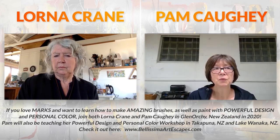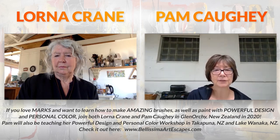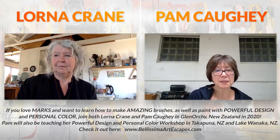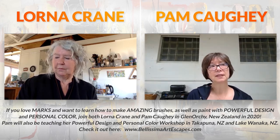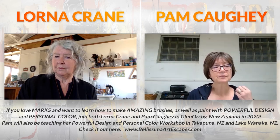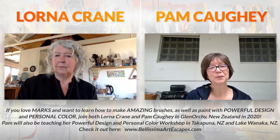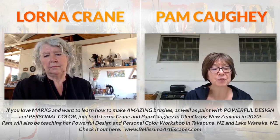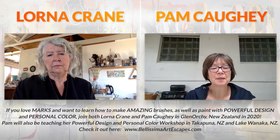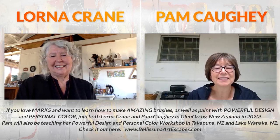For those who work with oil and cold wax medium - since this is a very different type of workshop - I can envision more mechanical stitching. If you have pieces done with oil and cold wax medium, tear them, cut them, and use physical stitching. We do not have to feel limited by any medium. If you love cold wax and oils, bring that - we'll figure out a way to mechanically stitch that onto the mark-making papers. For workshops available in New Zealand, take a look at bellissimaartescapes.com.